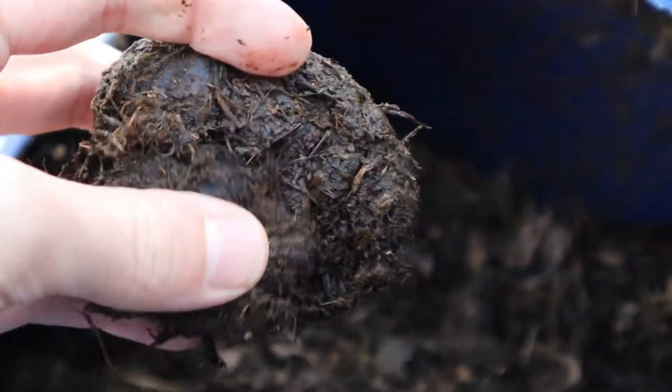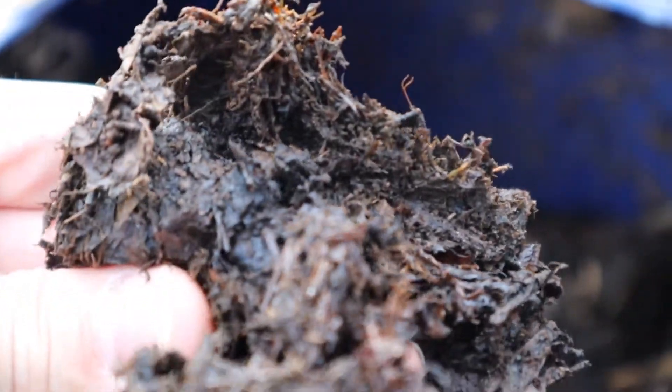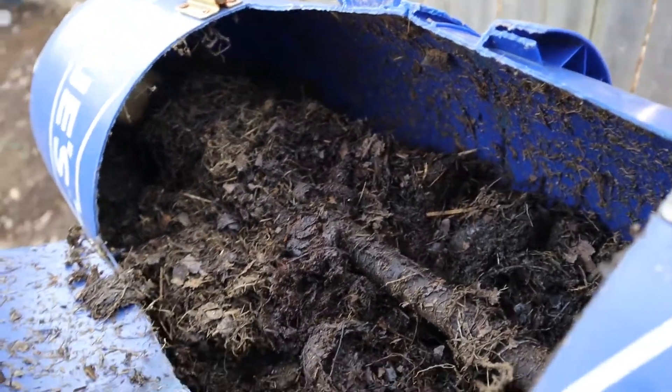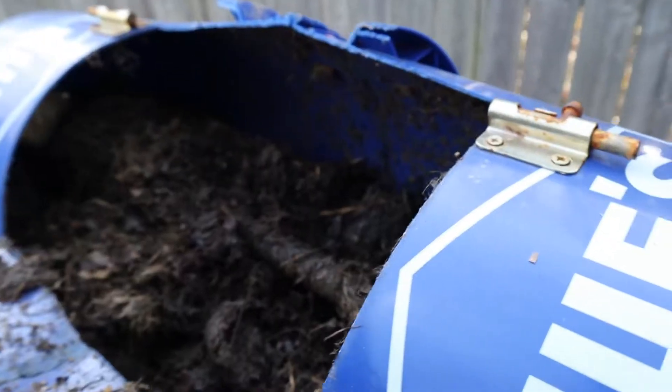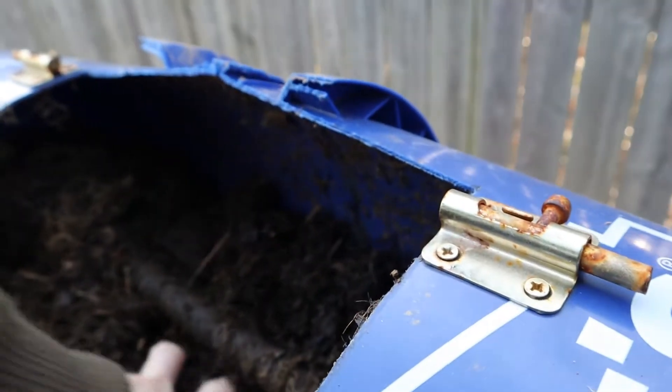Look at that guy there. That is rich. So yeah, this is a mix of grass clippings, sawdust, and leaves — and there were a lot of leaves. This has probably been in here for a good while now. Six months at least. It's starting to look really good.